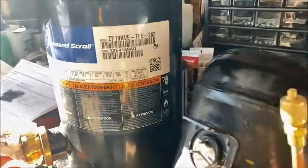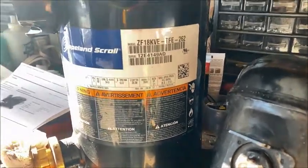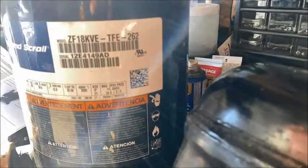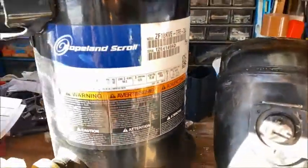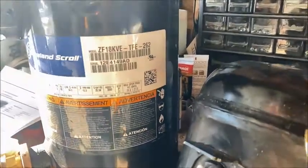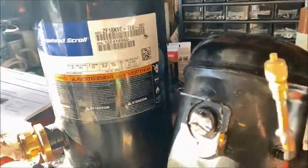The first thing we're going to do is look at some of the information on these compressors. The big one here is a Copeland ZF 18 KVE TFE — it's a scroll compressor. The voltage is pretty scratched off, but I can tell from the TFE that TFE is 575 three-phase. You can get that from the manufacturer's information.